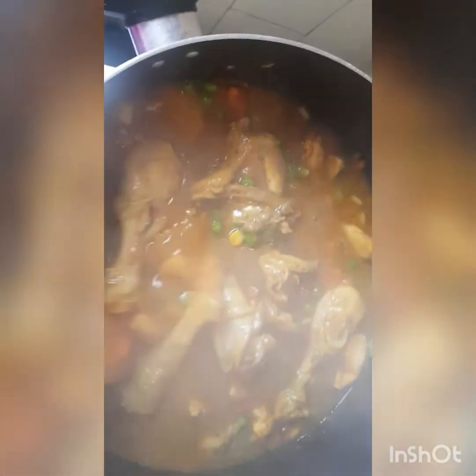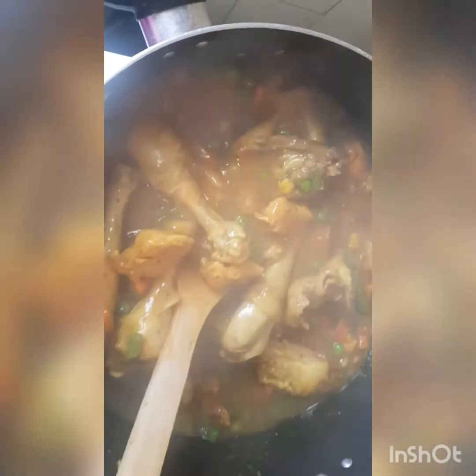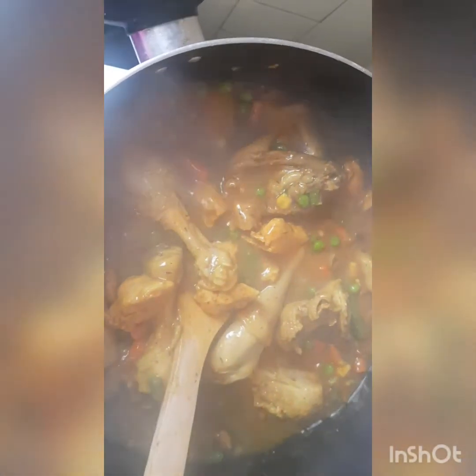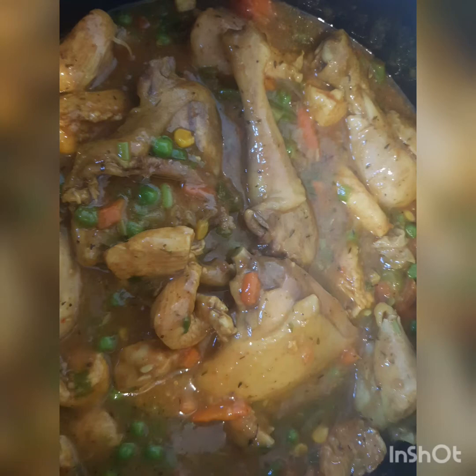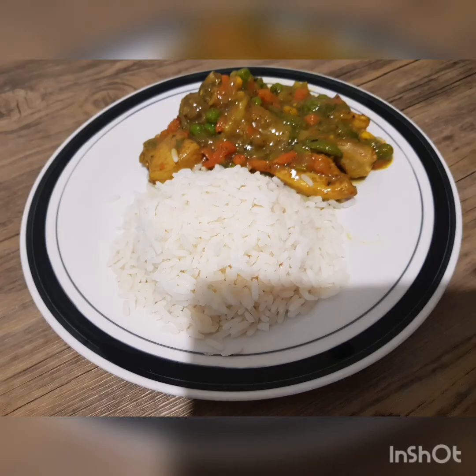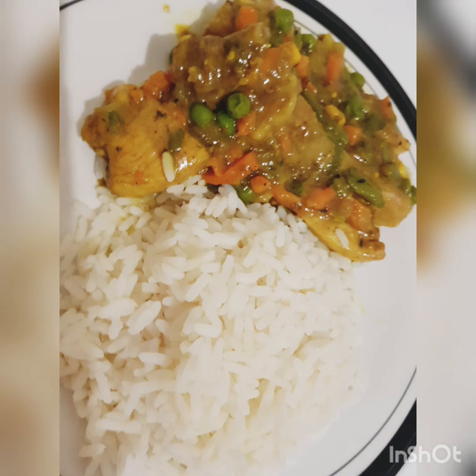And see, it's ready — look at it, it's thick and it's nice. You can eat it with rice or anything of your choice. Please don't forget to try this recipe at home, subscribe, share, like, and give me a thumbs up. See you next time — as always, your favorite girl from Cheese Kitchen. Do have a lovely day ahead. Thank you.